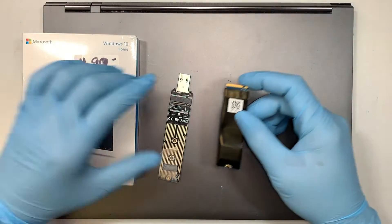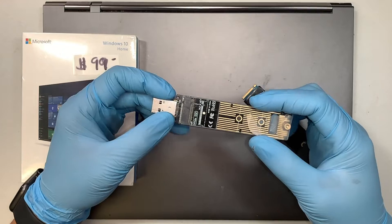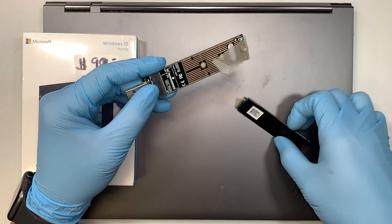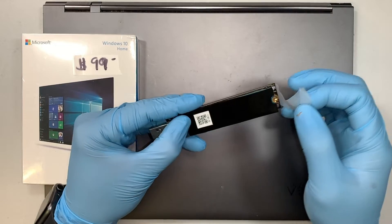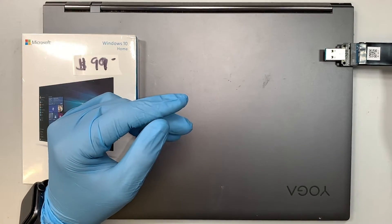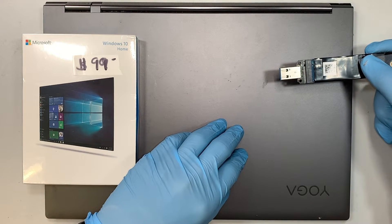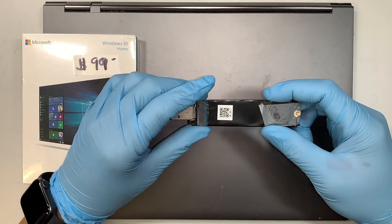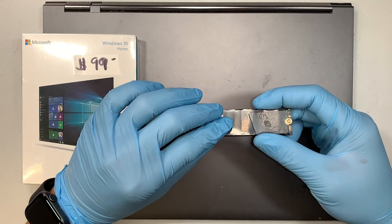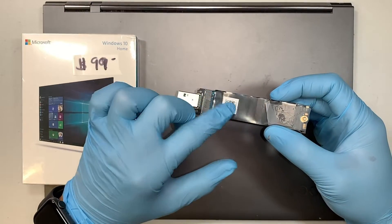Or you can do a clone process, meaning you can buy one of these USB adapter devices. Insert your new M.2 drive and plug it to your computer. You can clone from the original M.2 over to the new M.2 drive, so you will have your operating system, your data, your programs, and settings — everything will be cloned over to the new drive.